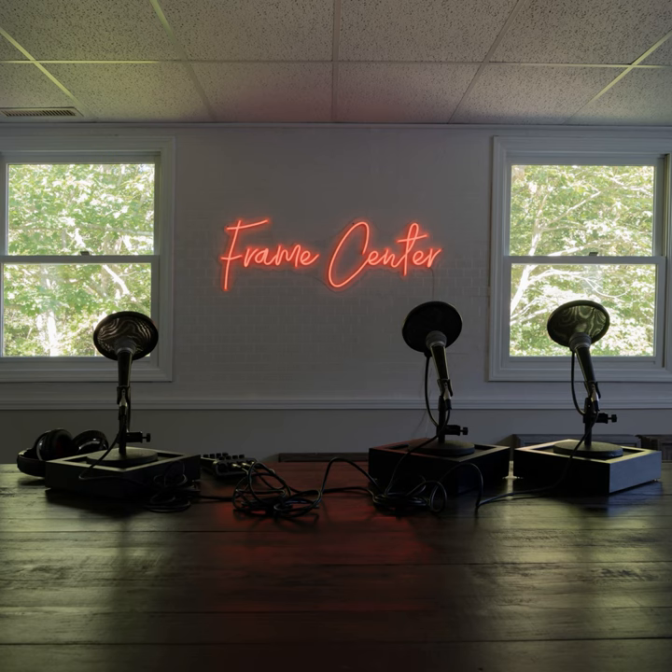This is the Frame Center podcast with Dave and Scott. Today we're going to be discussing matting — a very important aspect of framing. There's a lot to cover: frames, glass, mats, mounting, assembly. Matting is more than just a little slip of paper between the glass and your picture, so we'll cover every little aspect to give you a broader idea of what goes into the framing process.